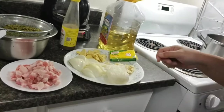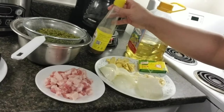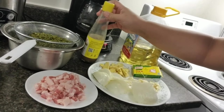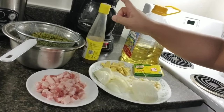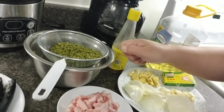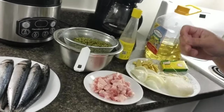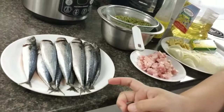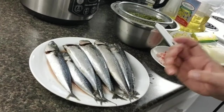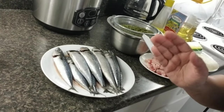I will continue showing you my ingredients. I have the belly pork — I will sauté all those ingredients with that belly pork. And of course, hindi mawawala ang baguong — fermented fish. I have to use this one, and the oil. This is the mongo, mung beans in English. On the side, I already cleaned the galunggong. I'll fry that; I put a bit of salt so it soaks into the fish.